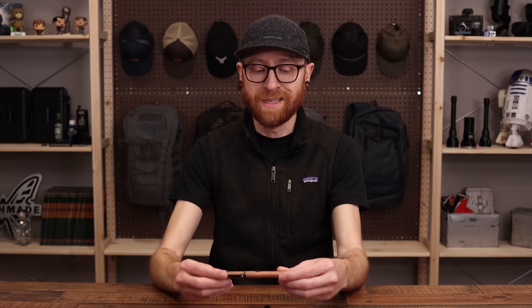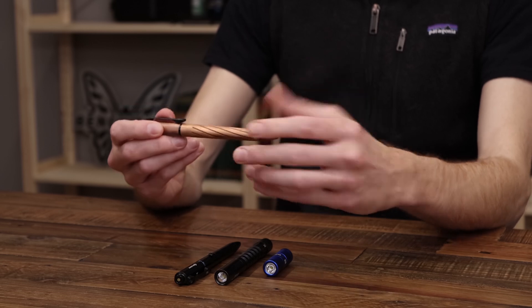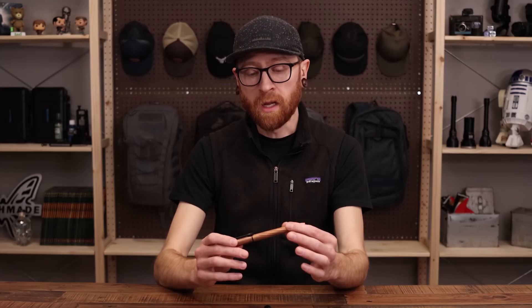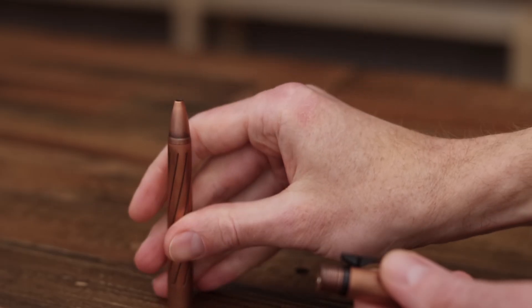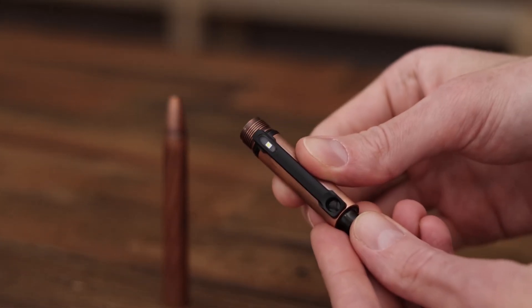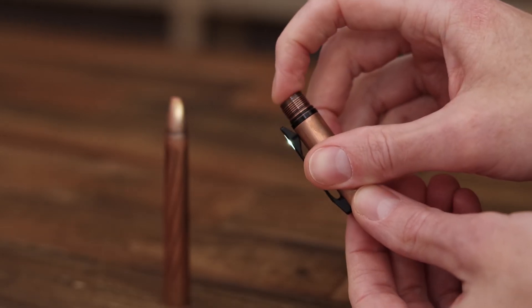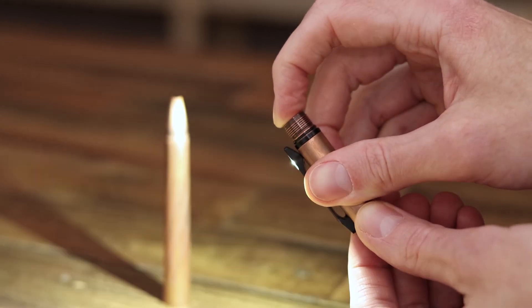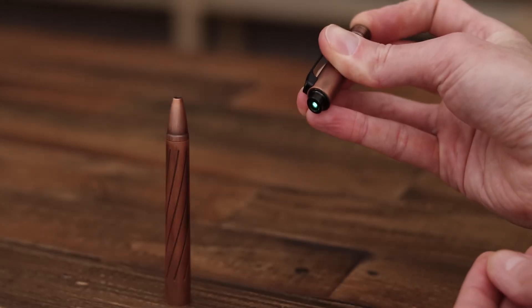We've got this in black aluminum as well as a nice antique copper — a bit more heft in the hand, but a great look and feel. Copper is also naturally antimicrobial, which is a nice benefit. Taking it apart to show the function of the light separately, you can see the USB charging port here. Operation is the same: press and hold to cycle, single press on/off, and press and hold for the laser.